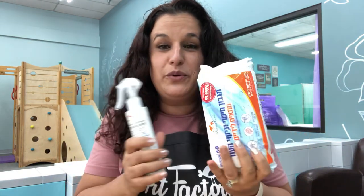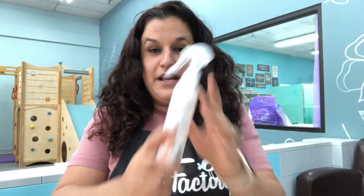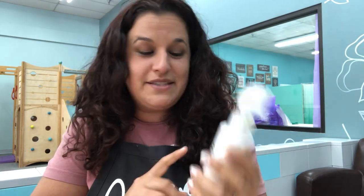Hi guys, Tal here from The Art Factory. I'm here to show you some of the new products we have in stock. I have good friends in Israel that own the company Mommy Care and they make amazing products perfectly for this time. I called them right away and we got in stock this toy disinfectant spray that's perfect for toys and surfaces.